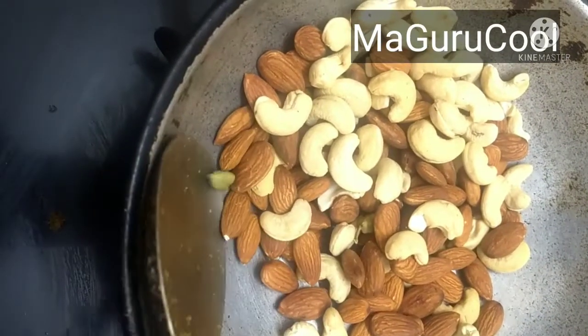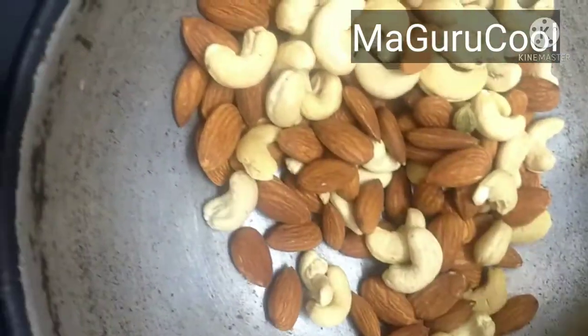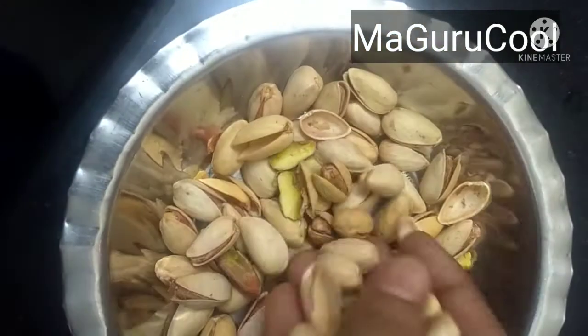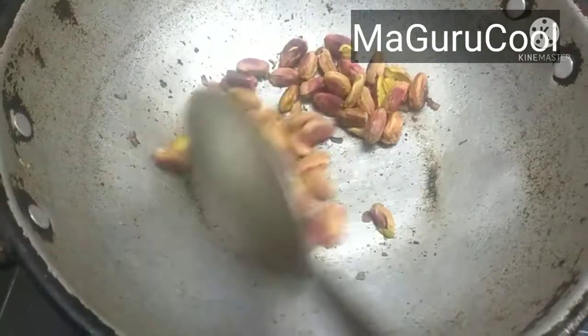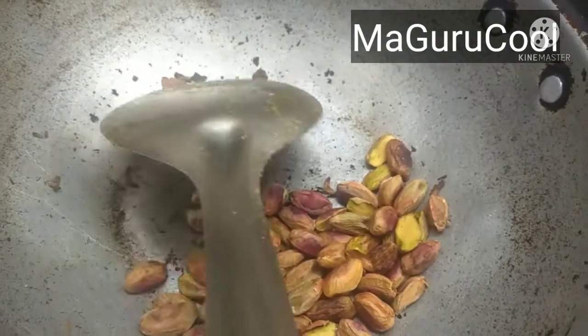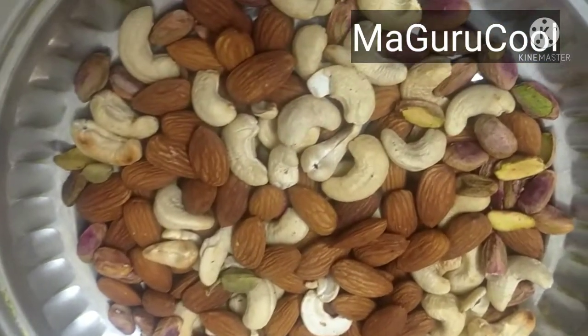The first thing we are doing is frying cashew and almond together — both are time-consuming, so I put both of them in the kadai and dry roasting them. Followed by pistachios — we'll deseed these pistachios while the cashew and almonds are getting fried. Pistachios don't need much time to get roasted, and as they roast, the peel might come out, but don't throw away the peel — you can blend them into a fine powder too.